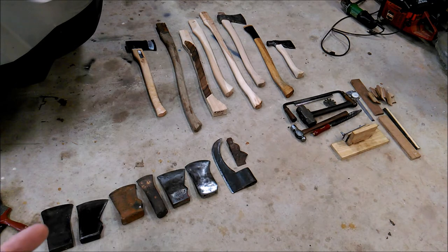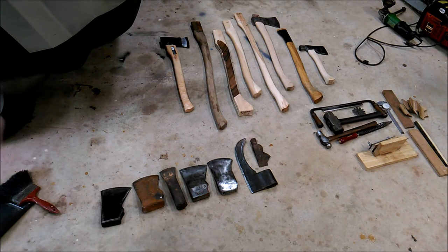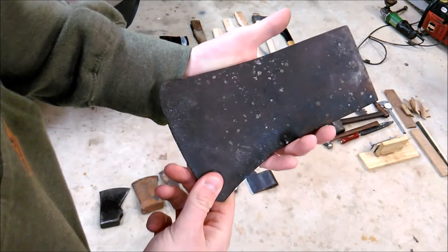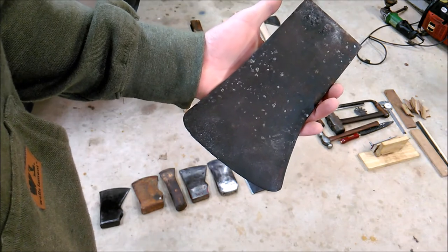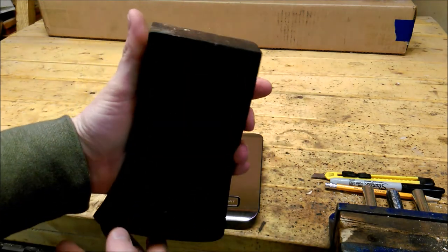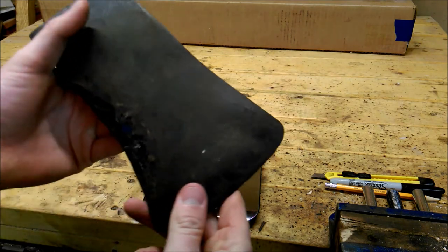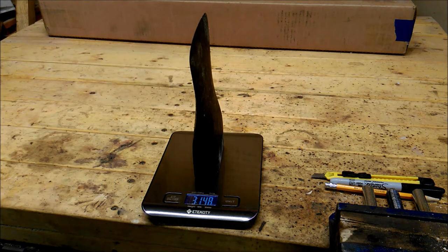Starting off over here down in the bottom left corner, I have a new-to-me plum. It's supposedly four pounds - it's got a four stamped on it, right above the plum. I actually finally got myself a scale, and this is like 3.88 pounds I think. Let's go check that. So we're at zero. Luckily this axe - I don't think it's ever been used, honestly. Look at the poll - pretty much perfect. A few chips here, but could be just from the way it was stored. Still got paint on it. That is 3 pounds, 14.8 ounces.